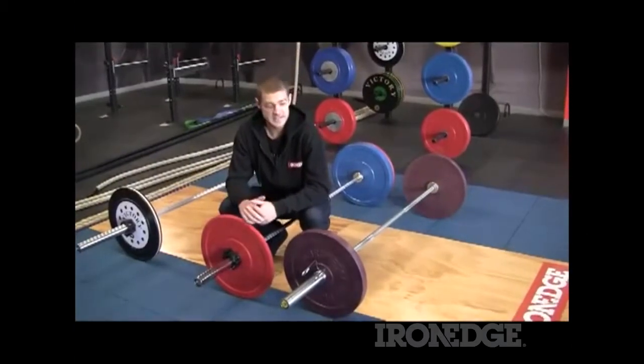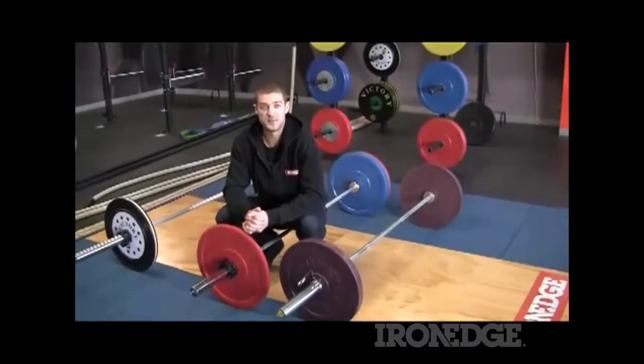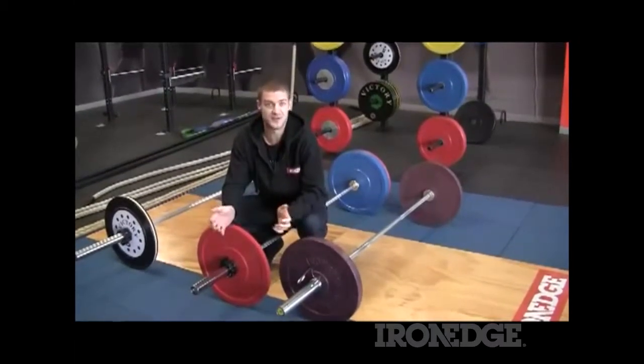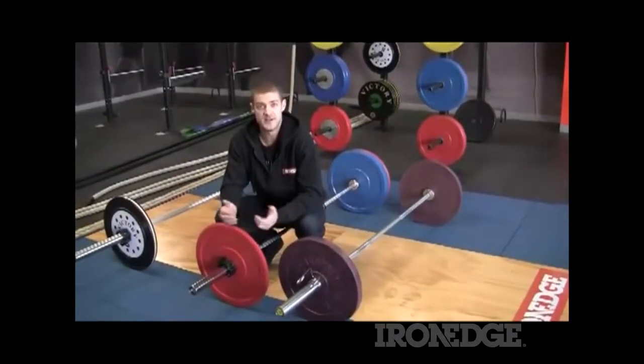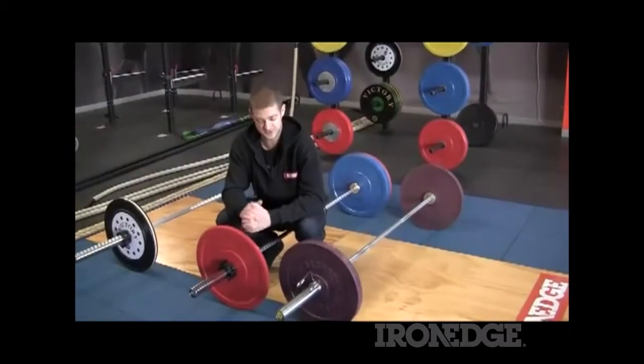G'day guys, Jarrod at Iron Edge here. A lot of you invest quite a bit of money into bumper plates — particularly for studios, gyms, CrossFit boxes and all the rest of it, but for those of you at home as well — without really considering collars and how much collars can actually save your bumper plates and your barbells.